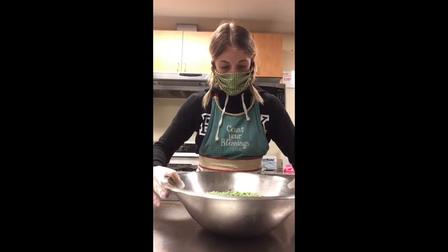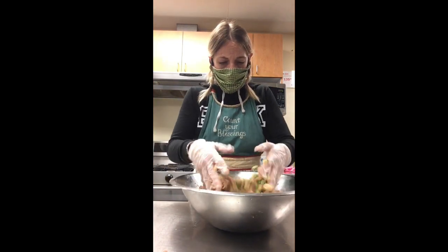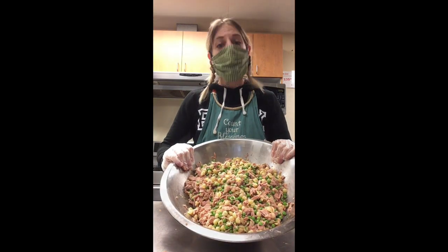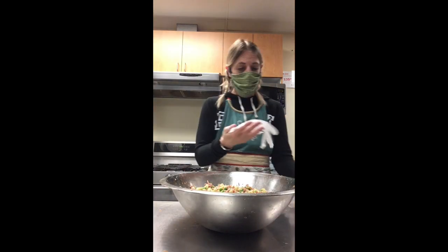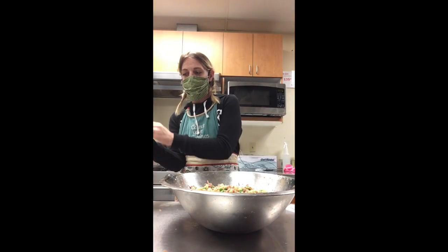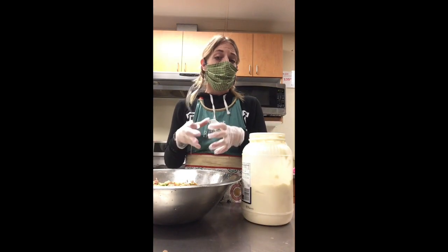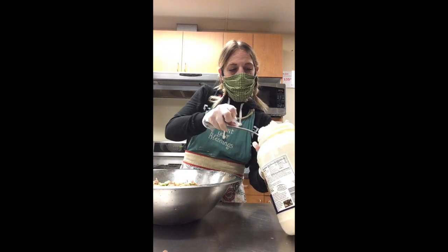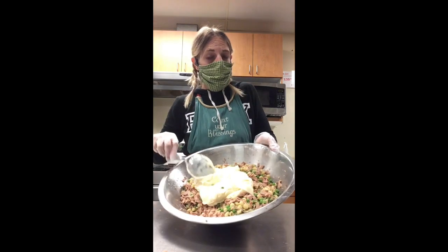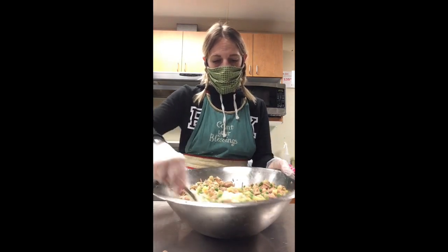That's what that looks like — mix it all together. After mixing up the peas, you're going to have something that looks like that. I'm going to go ahead and remove the gloves I mixed with, and swap them out so I have a clean pair of gloves to mix the mayonnaise in. Now we're going to take the mayonnaise — you're going to have a little bowl of it and put all the mayonnaise in. After you put the mayonnaise in, you're going to have a big dollop on top, and you just mix it all together.